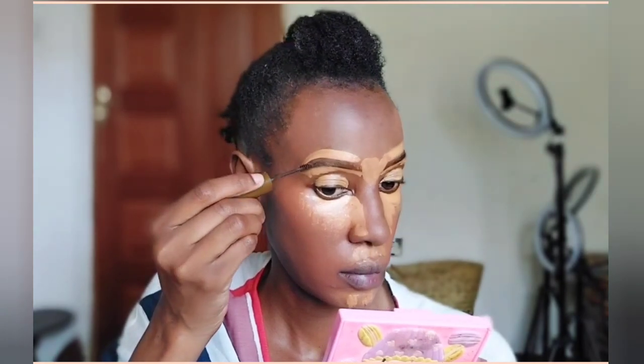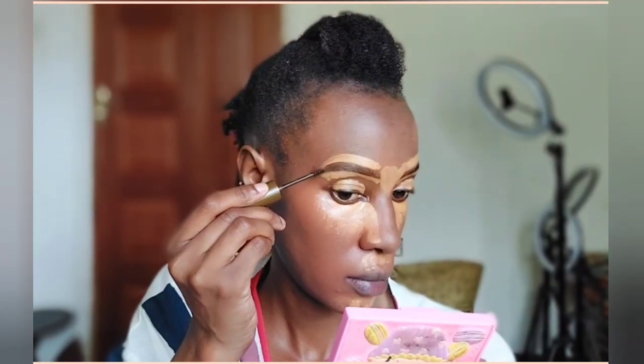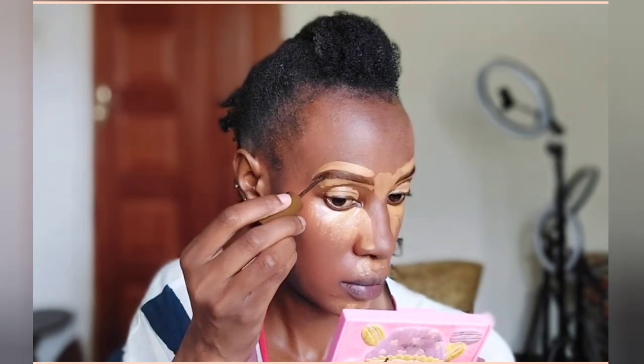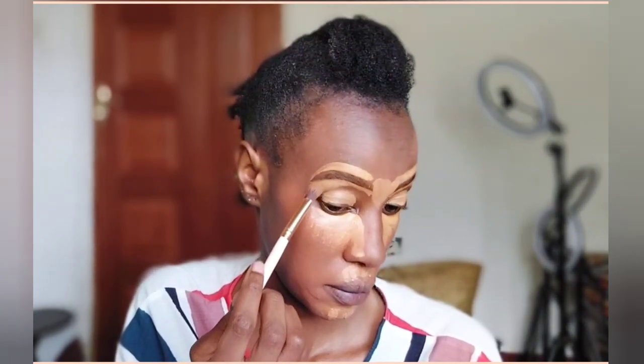Because I forgot to apply the eyebrow mascara — the one that holds the eyebrows in place so they don't rub off — that is what I'm applying right now. It's from the brand Pastel; it is an eyebrow wax that I've just applied on my eyebrows.